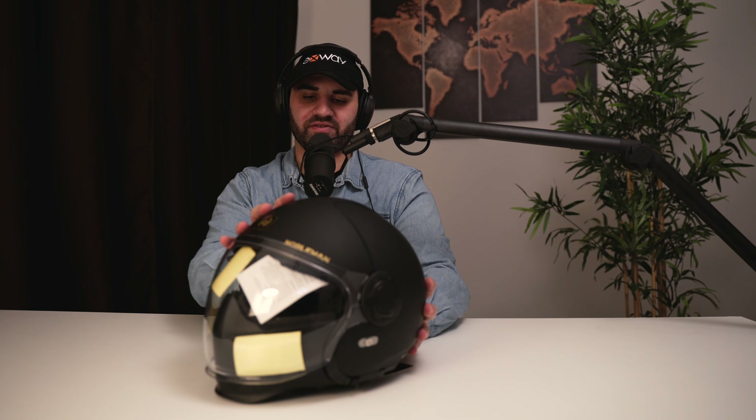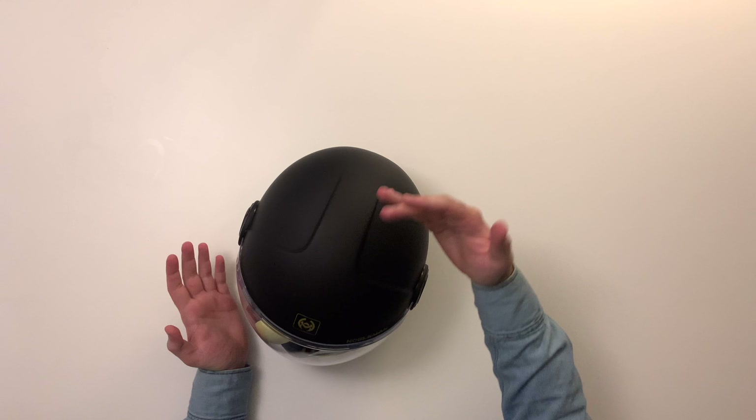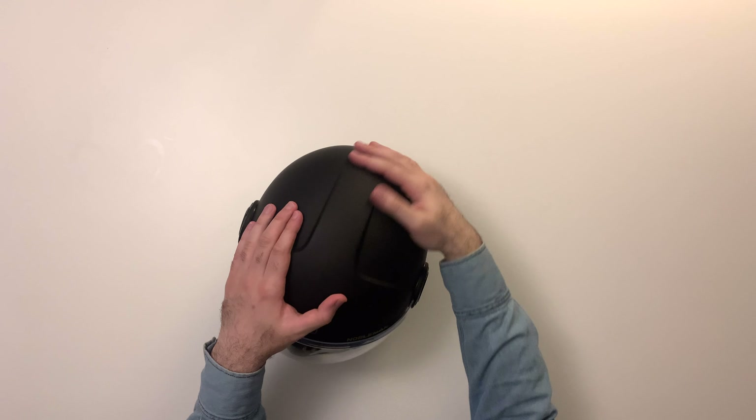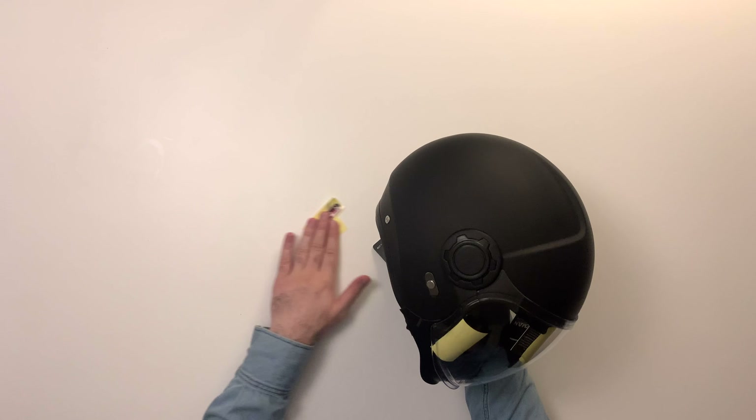I've just touched this for the first time and it feels really nice. This is the matte black version and it looks and feels really smooth. I know it's hard to convey to camera how good this feels, but it feels like a really well-refined product. I can also see a couple of Nobleman Tech stickers included in the box.